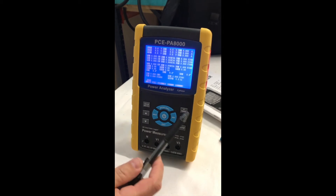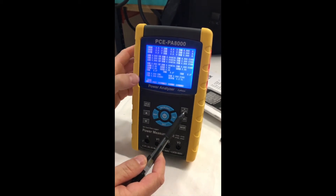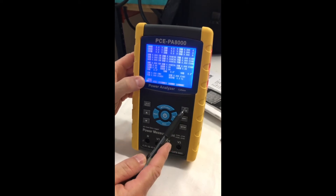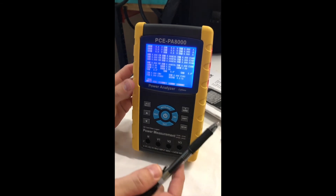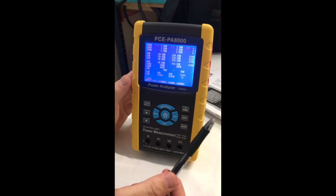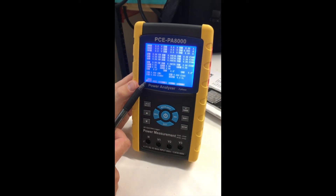You can change the ranges with this button here. As you can see, it's on auto right now at 20 amps. So if you hit that range button, you're going to go into manual mode — you can see it's now set at manual 200 amps.